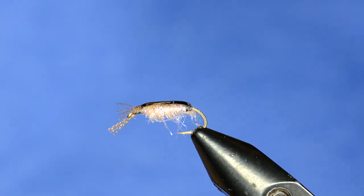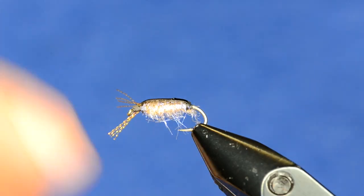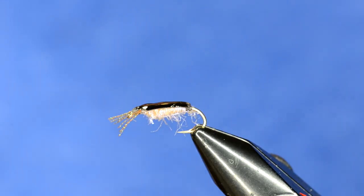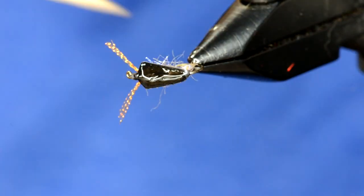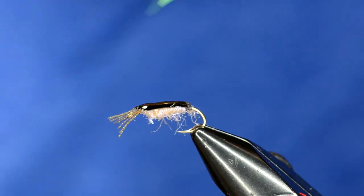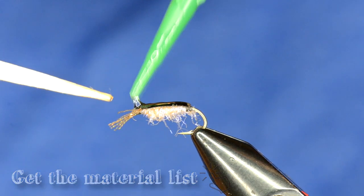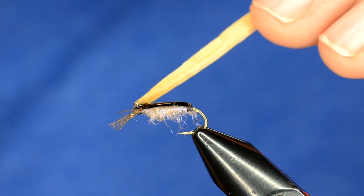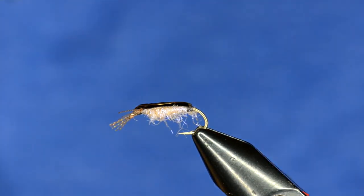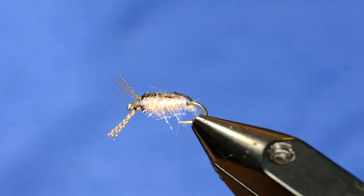The last thing we'll do is build up the eyes, or really the thorax area, right where the legs are. I'm going to use thick resin again because I don't want it to go all over the place. Very carefully just start to build up enough to cover the area where the legs are coming out. I use my craft stick to work that in and then zap it right as I get it to the right point. You can see it creates a little eye section or head. Then we do the same thing on the other side.